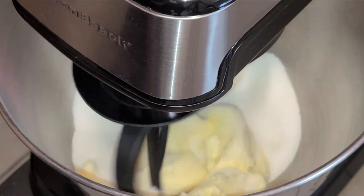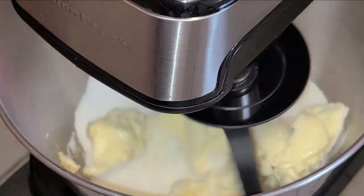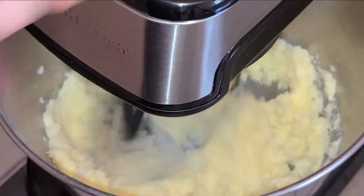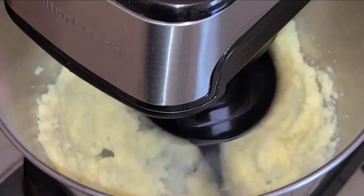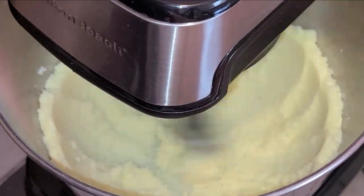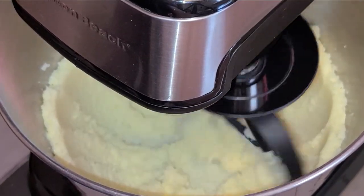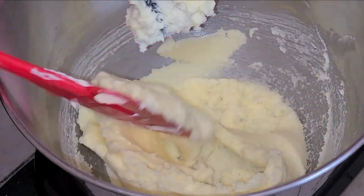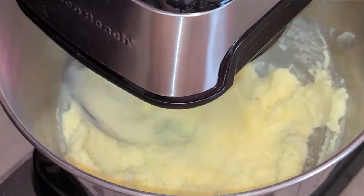I'm going to start my mixer on a low speed just to get the butter and sugar incorporated, then turn it up to the highest setting and mix on high speed for four minutes. At some point during those four minutes, stop your mixer and scrape down the sides of your bowl, then continue mixing.